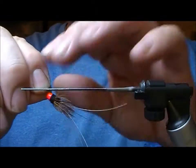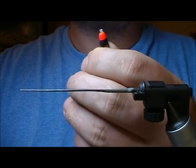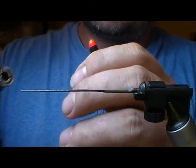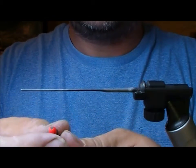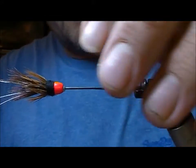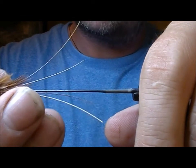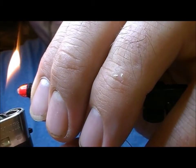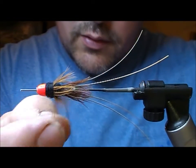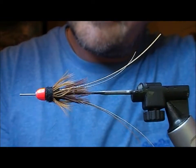Take the fly off, cut off the inner tube and leave about 2mm. Let the flame melt it back onto itself, and then I'll just use the needle to make sure that is open — a black Francis red cone head.